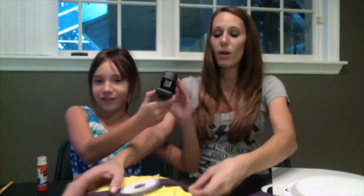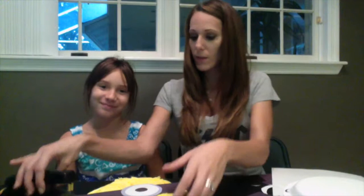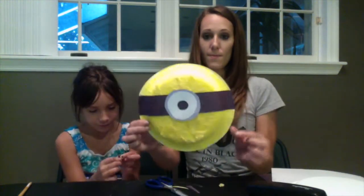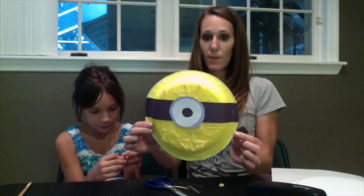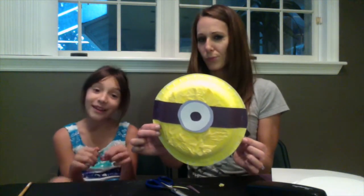So next we're going to staple our little eye thing onto our plate, but you could glue it or tape it or whatever. Are you ready for some staples, Cameron? We stapled our eye thing on. The paper hangs over the plate a little bit, so we're just going to trim off the excess. He's missing his hair!